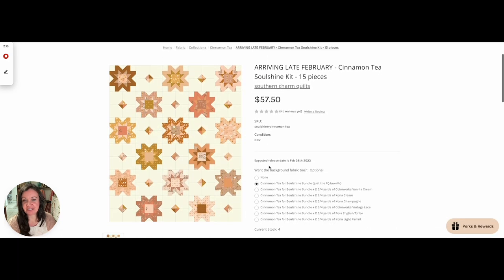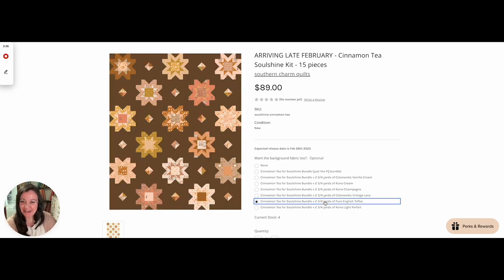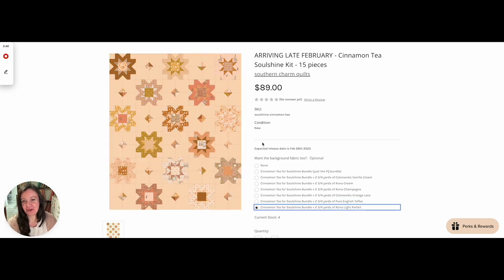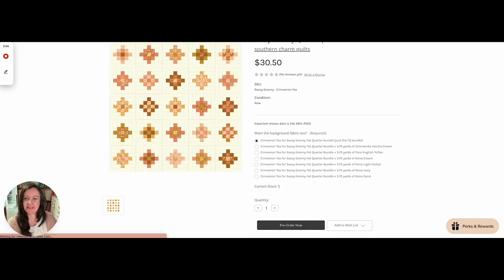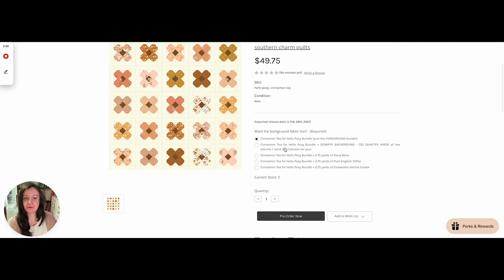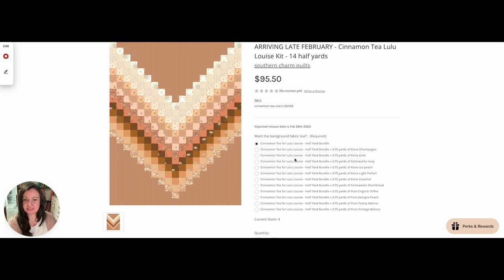Soul Shine — this is the one I showed you, so you could make that exact same quilt. I used vanilla cream, so you have the option of adding that background. This would be the one that if you wanted it to look exactly like mine — Colorworks Vanilla Cream — but you also have a couple other ones. That's Champagne. Let me show you English Toffee — so pretty. And Light Parfait — I like that one too, although the peaches kind of get lost just a smidgen. Sassy Granny — I really like that one. Hello Posy — so cute. More background options down here. So you could order one of these kits if you wanted to just have enough to make a single quilt. This one has some extra background options that the other ones don't have.